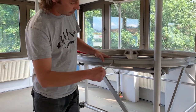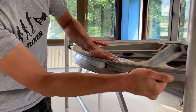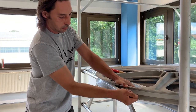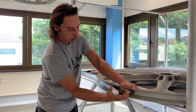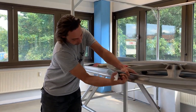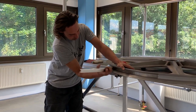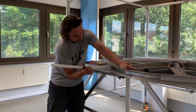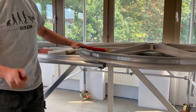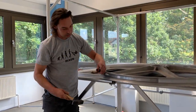Take a screwdriver and then you pull them out. If you have the first one out, remember to take the second one also. You can use a hammer if you want.